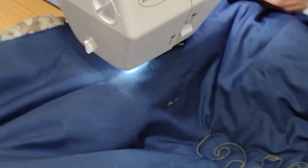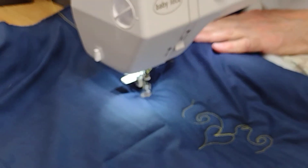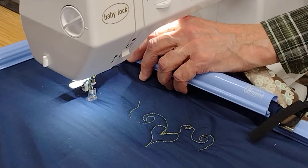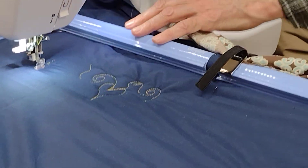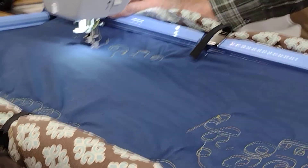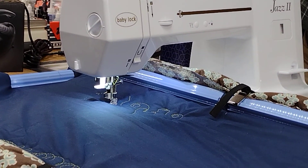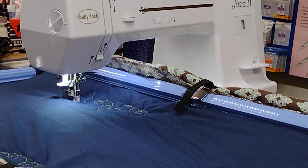You only have to do this a couple times during the quilt, so it's not a big deal. Then we will catch our quilt, roll it up — there's lots of extra thread there we're going to trim. So now we're ready to quilt.